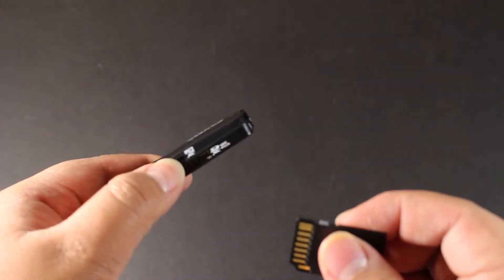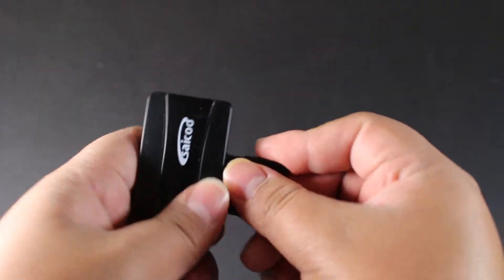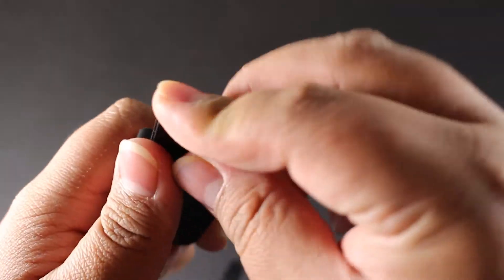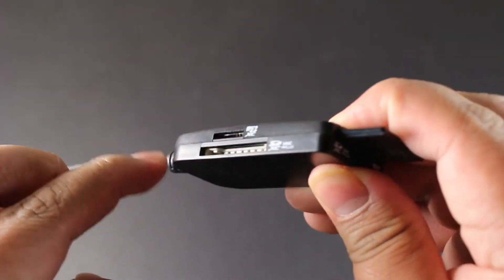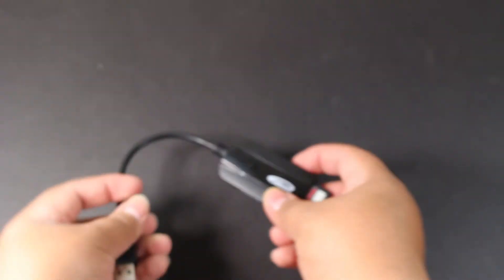It has four slots — two for micro SD cards and two for regular SD cards. If I show you a regular SD card right here, I believe it goes in this slot — you plug it in and it sits right there. On the other side there's another slot for a regular SD card, and on this side you can put the smaller micro SD cards, which is really nice.